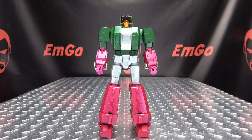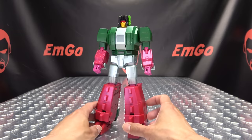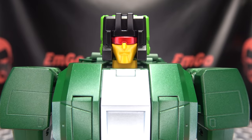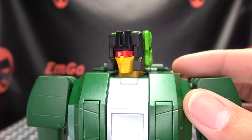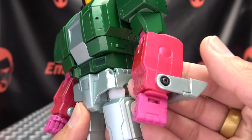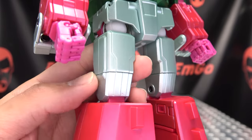Moving right along, here we have Chomp — this is Fans Toys' take on Skullcruncher. Here he is in his robot mode, and he looks really good in my opinion. I think they did a fantastic job with him. He comes together beautifully. I am definitely a fan of this figure. Getting in close, there's the chomping noggin — a very nicely done head sculpt. You've got metallic red for the visor, yellow for the face, nice metallic green, and some pink or magenta — I don't know what color it is, but it's really nicely done. I dig it.